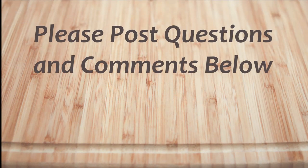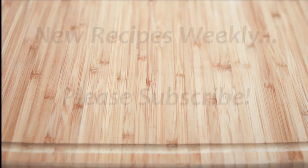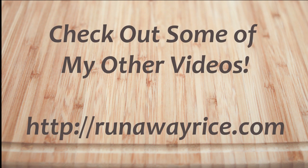I hope you've enjoyed this easy how-to video. If you have any questions or comments, please feel free to post below. For full recipes, check out runawayrice.com. I work on new recipes each week, so please subscribe to my channel to stay tuned. This is Trang wishing you good eating and good health.